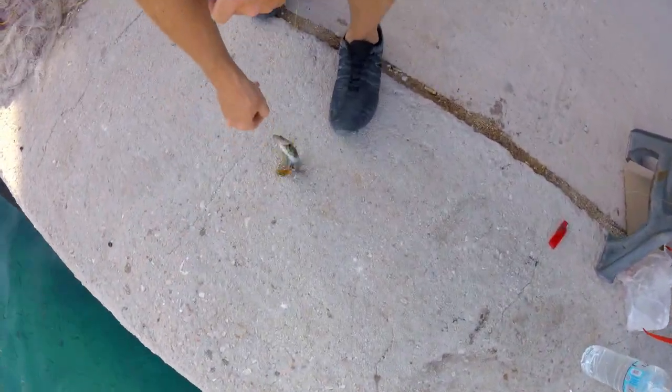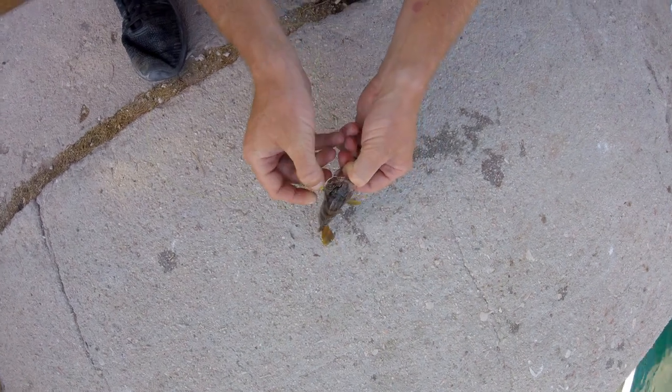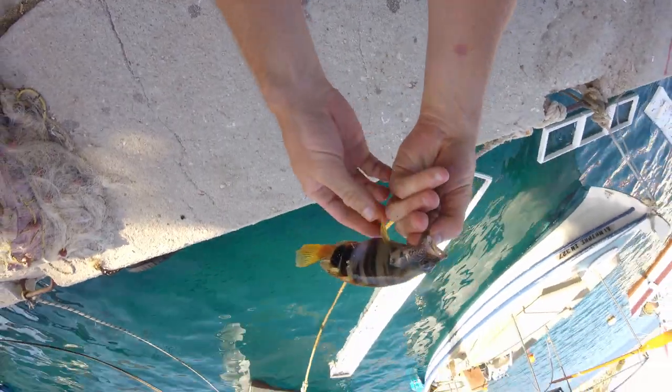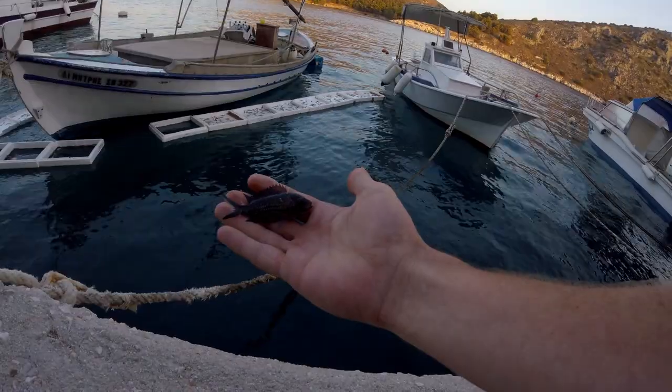Here we go on the new line and reel — we just hooked on to a painted comber. These guys get kind of small, they don't get very big, but still a beautiful fish. Look at the colors on them. I feel really bad about the release, but oh well.